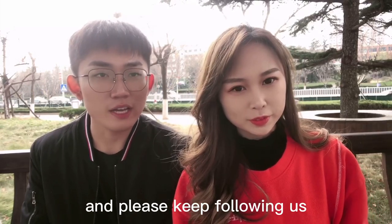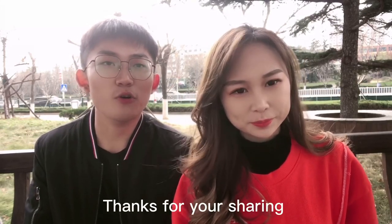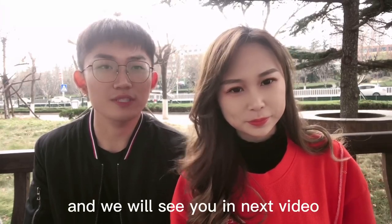Thanks for your support and please keep following us. Don't forget to share this video if you are interested. Thanks for your sharing, and we will see you in the next video. Bye-bye!